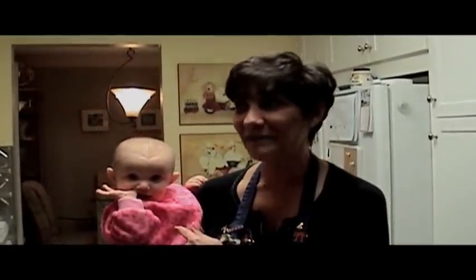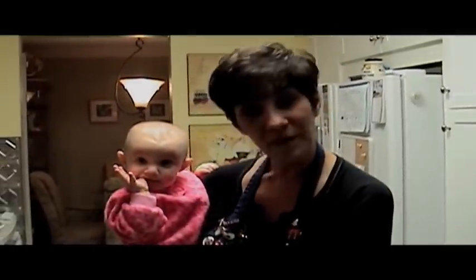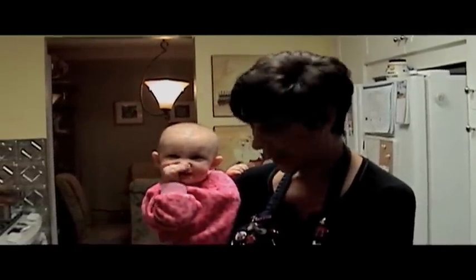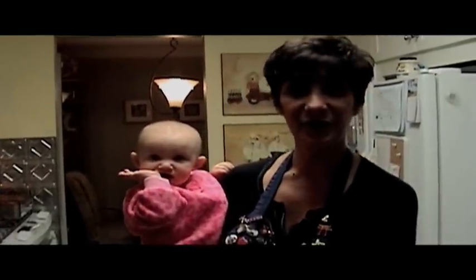Lexi, say hello. This is the reason I have not been able to make videos for, what, two weeks? Because my daughter went on a cruise and left me with this little package. This is Lexi, my granddaughter.